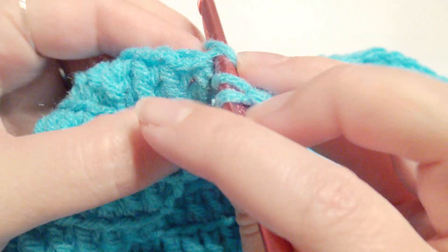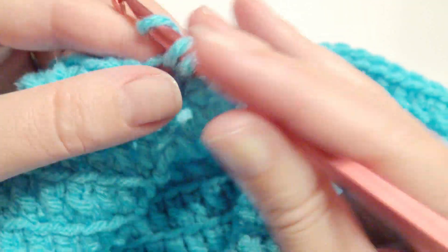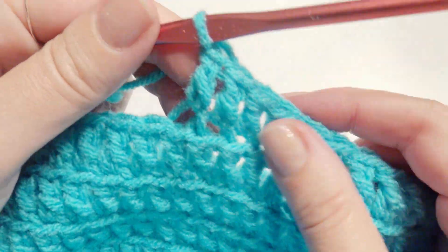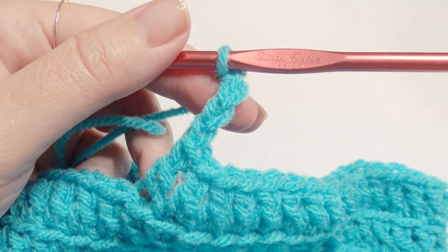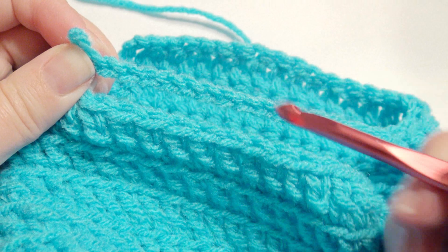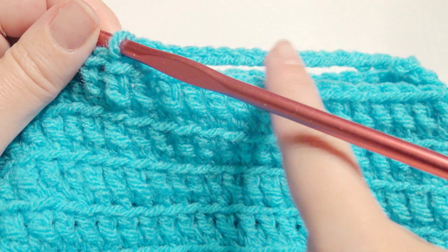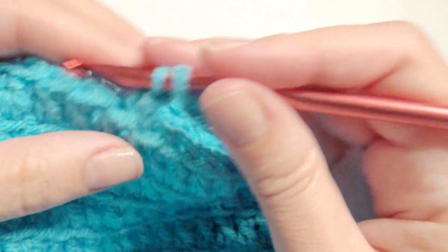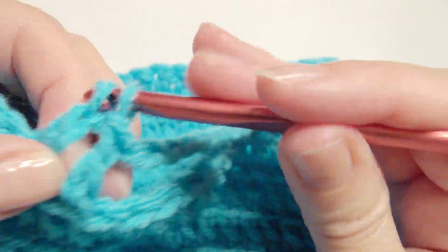In the back loops, work a double crochet in the next 20 loops — 20 double crochet. Count including your chain three and work 20 double crochet, then stop. Here you're going to skip 18 double crochet and chain 17. Skip 18 double crochet and go right into that stitch. In the back loop of that stitch, work your double crochet in each back loop until you get all the way to the beginning. Make sure you skipped 18 double crochet and chained 17.